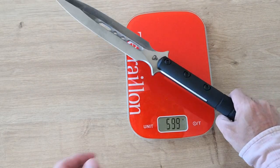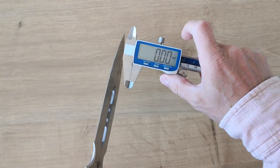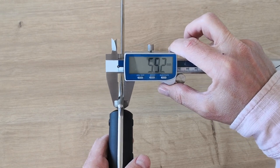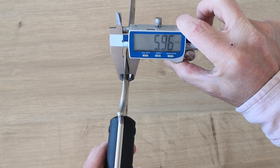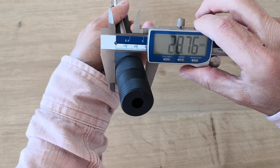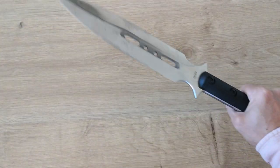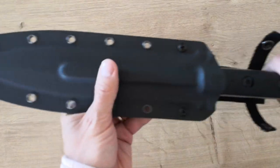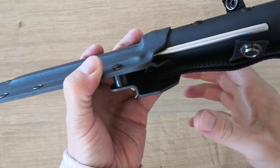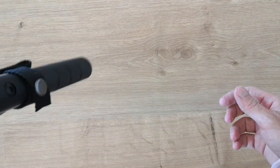With the sheath it's 713 grams, so the sheath adds 113 grams. I also measured the thickness — it's almost 6 millimeters thick, around 5.85 to 5.96mm at the middle. The blade width is 28 millimeters. That's pretty big and pretty heavy. The sheath is good — nice click, very little play, solid construction.